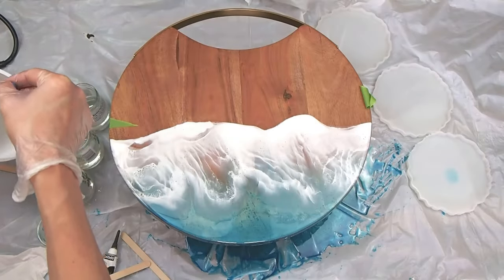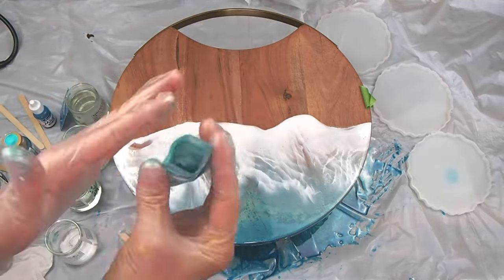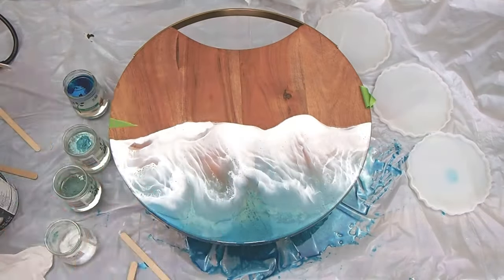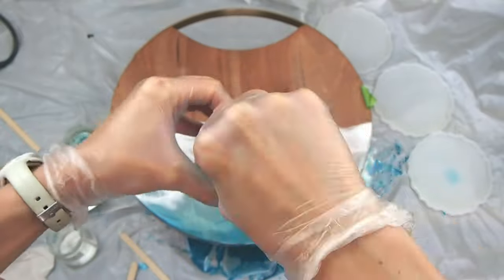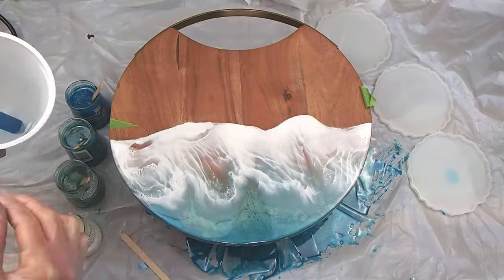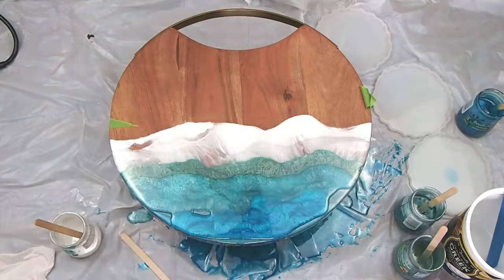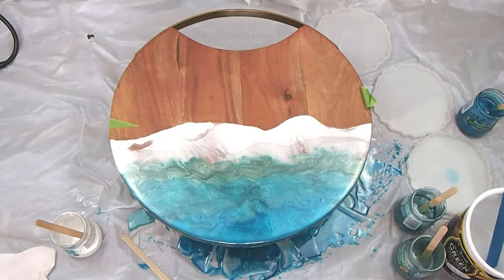Day two — I decided to add another layer. I liked how this looked, but it was a little bit translucent and I wanted some depth with another layer of waves and color on top. So I'm going through the same process again, keeping the same colors — clear layer and then the light blues down to the dark blues.